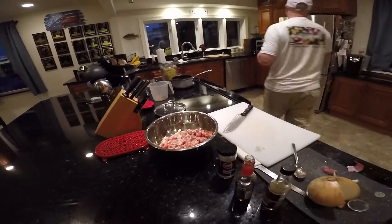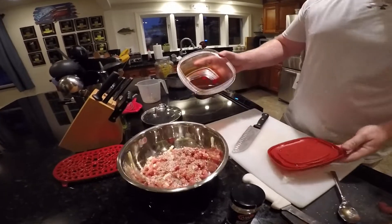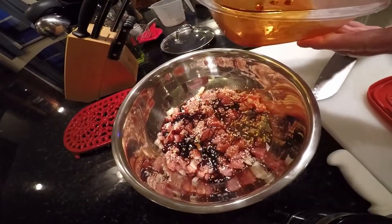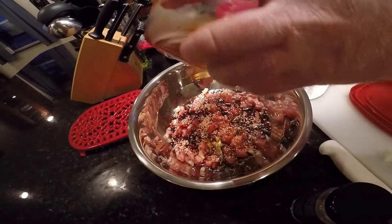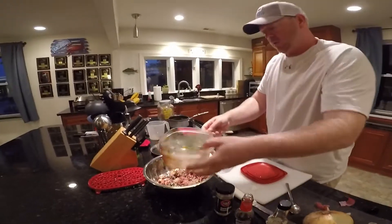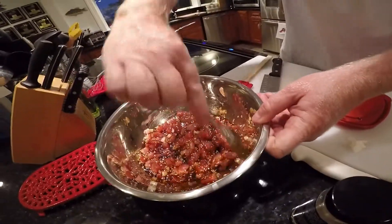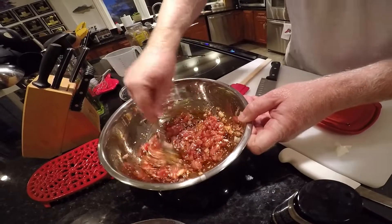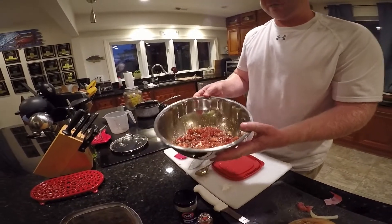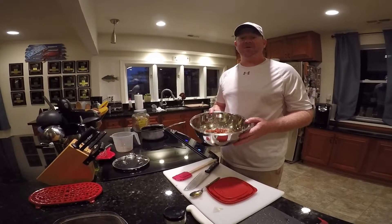Last but not least we'll grab some sweet soy syrup that's already done — this has been in the fridge for about an hour. You can see how nice and thick and syrupy it is, almost the consistency of pancake syrup. It tastes nice, salty, sweet, and good. Give that a stir, mix it all around — that's what it should look like. Throw that in the fridge for about a half hour to let it tighten up, then serve over rice. That is our tuna poke recipe — get out there, catch yourself a yellowfin, and make some yummy poke.